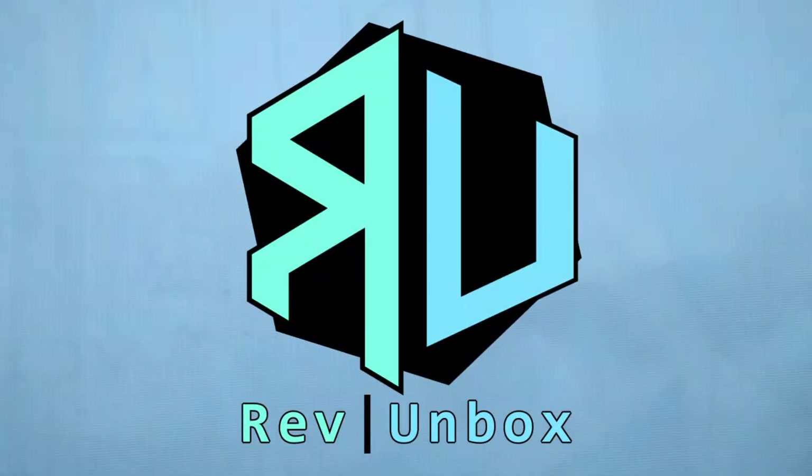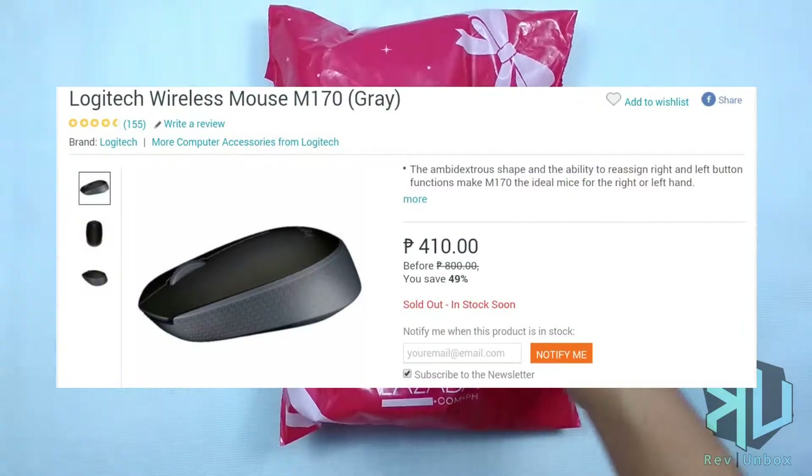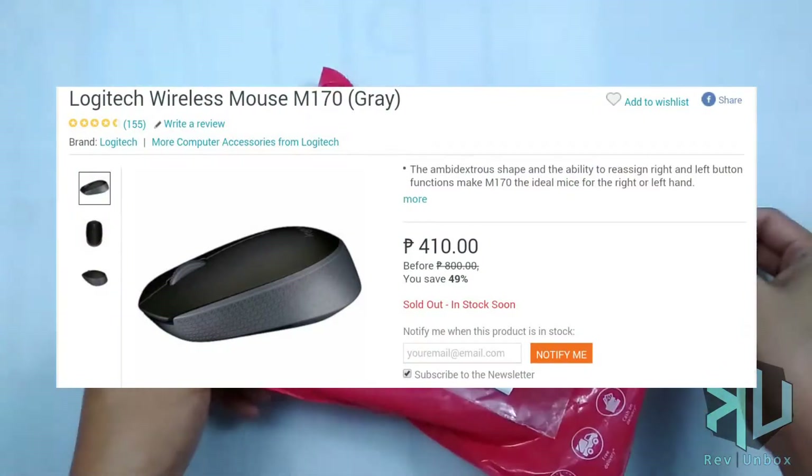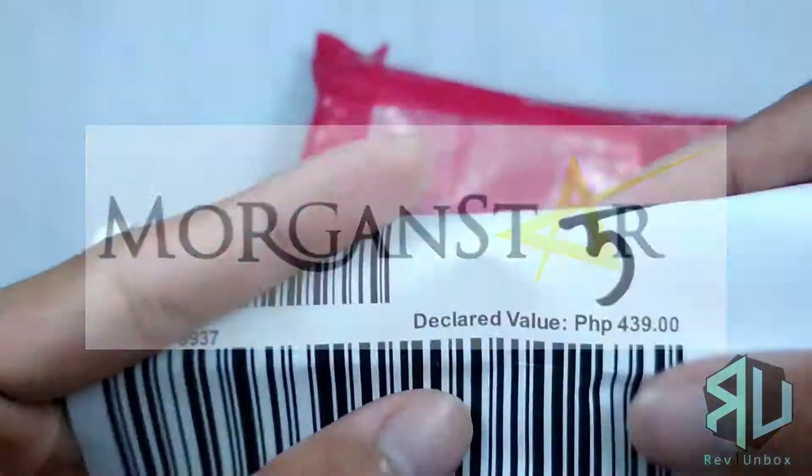Hello and welcome to another unboxing. Today we have the Logitech Wireless Mouse M170, sold by Morganstar Marketing at Lazada.